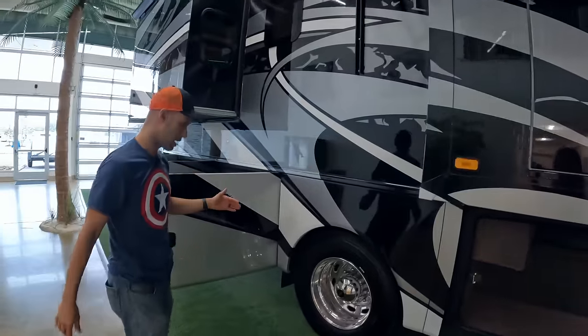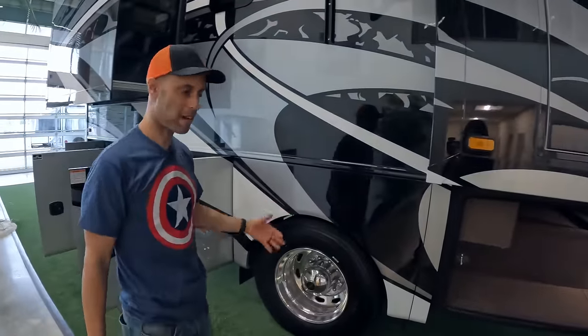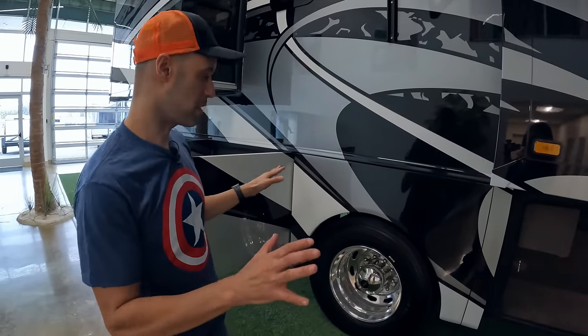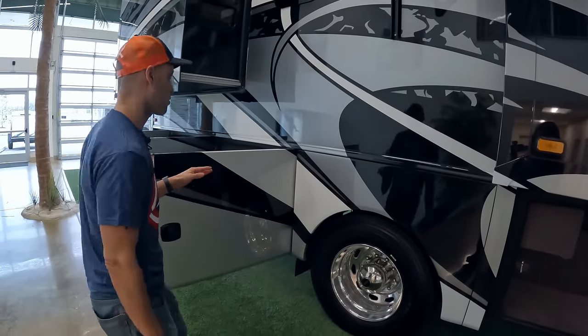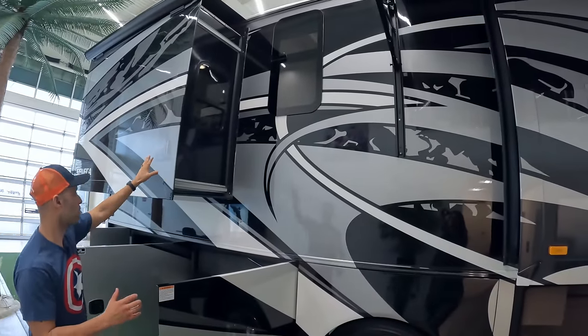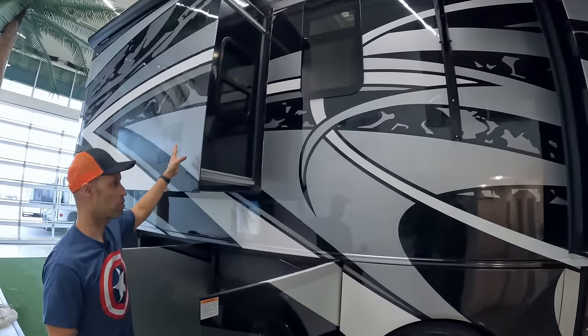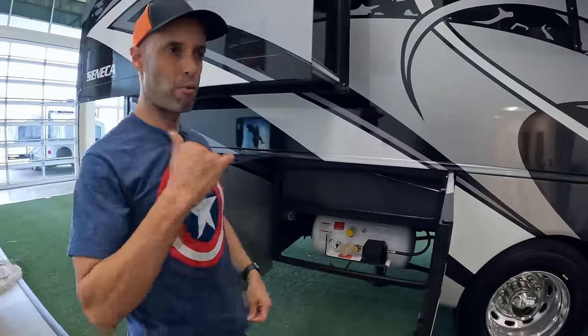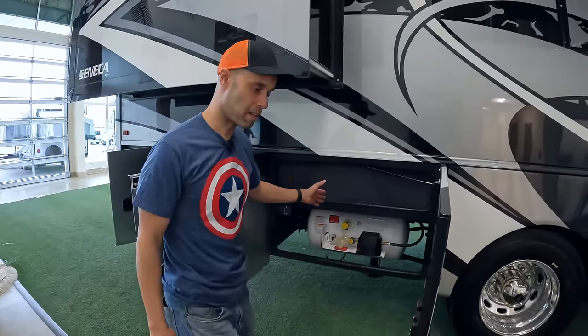Continuing back, this is just going to be dual wheels on the back — no tandem here. We'll give you the measurements when we wrap up the exterior. You also see another frameless window leading to slide number two, which will be in your bedroom. This is a propane/electric coach with a 24.5 gallon propane tank.